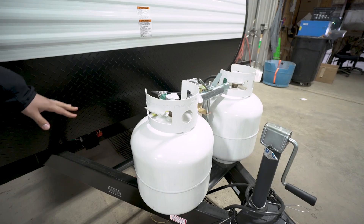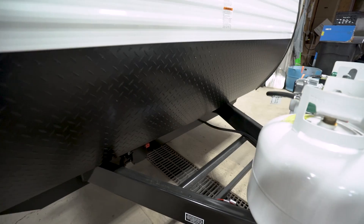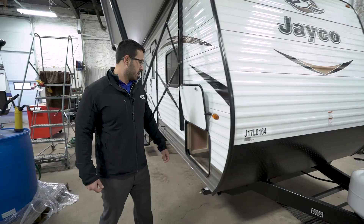Now that we've seen the inside, let's take a quick look at the outside of the J-Flight 232RB. Starting off right up front, you have two 20-pound propane tanks. Behind that, you'll see rails for your battery. And then coming up the front, you have the black diamond plating, helping to protect the front end from rocks and debris thrown up by your tow vehicle.